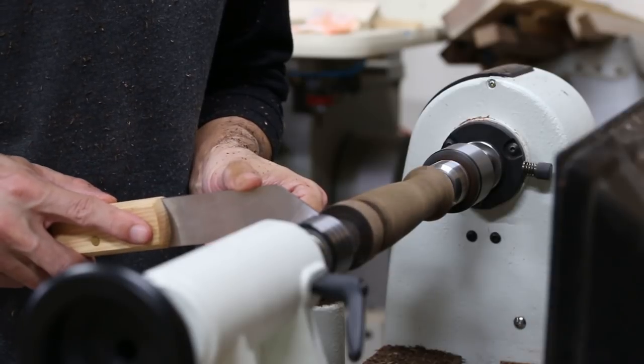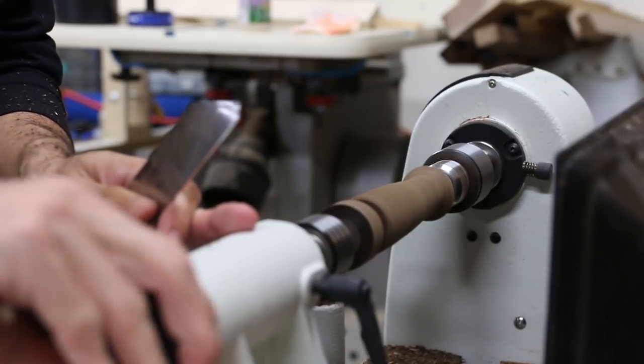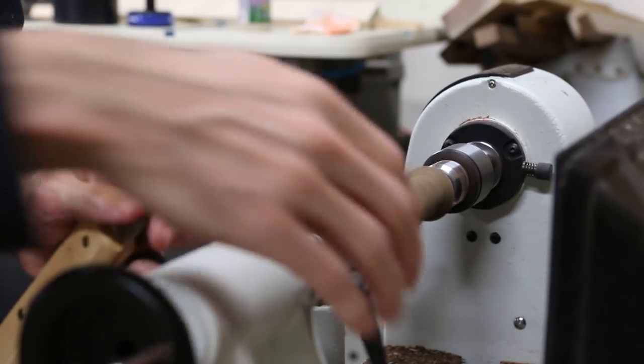It finally dawned on me that I needed more pressure from the tailstock to keep that drill chuck in the headstock nice and firm. So I cranked it down a bit to try to help things out, but this only made things worse, which I would realize in just a minute.